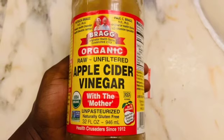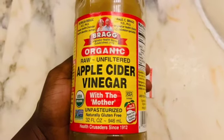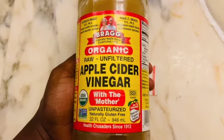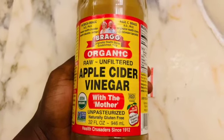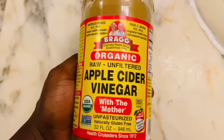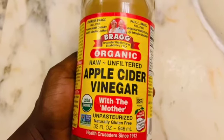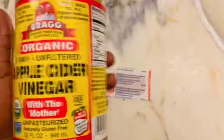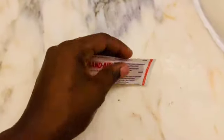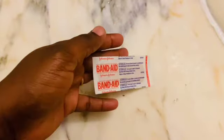That is why I decided to remove it, and I tried apple cider vinegar — this works like magic, guys. I tried the one with the mother. Here we are going to give you some benefits of apple cider vinegar. All we need for this is the band-aid; you can get whatever you want as long as it will keep your cotton in place.